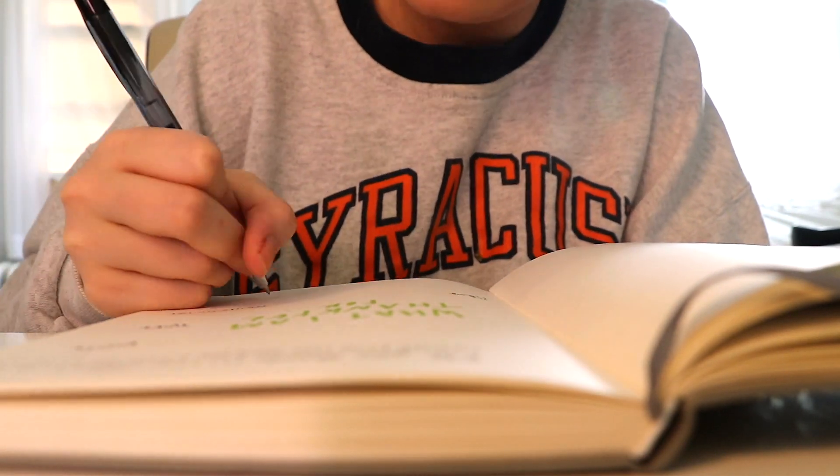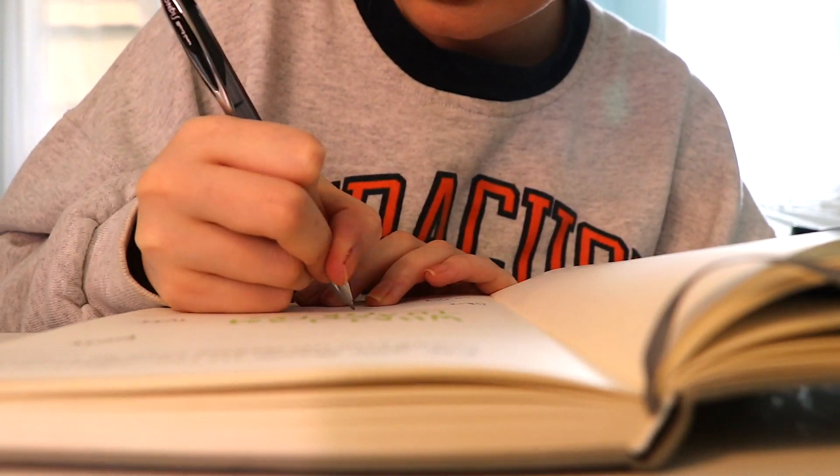The next thing you're going to want to do when making your vision board is to write out a list of what your ideal life would be like. When you do so, write it in the present tense like you're actually living it. For example, if you're wishing for your dream internship, you would write: 'I am so grateful that I landed my dream internship. I'm so thankful for my amazing boss. I'm so thankful for my supportive co-workers.' Writing things in the 'I am' sentence structure trains your brain to believe you are capable of achieving those things.